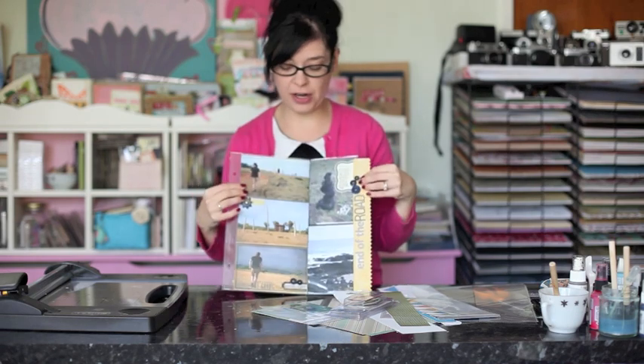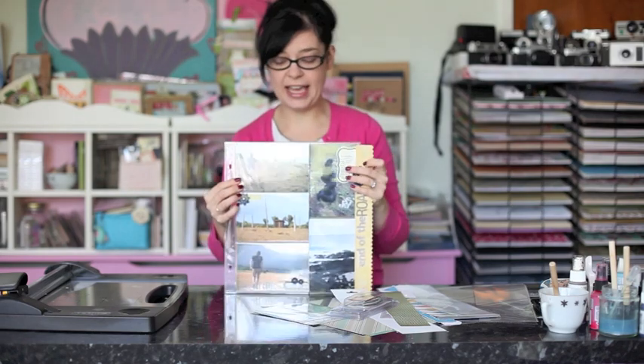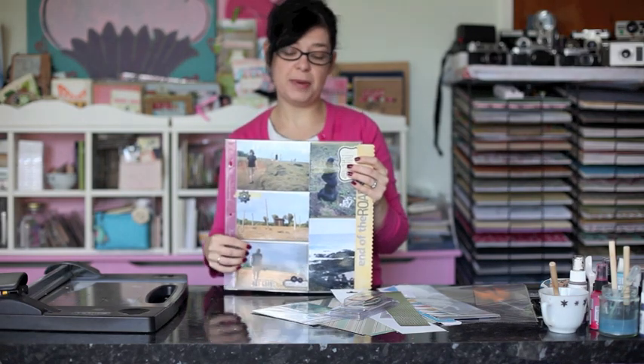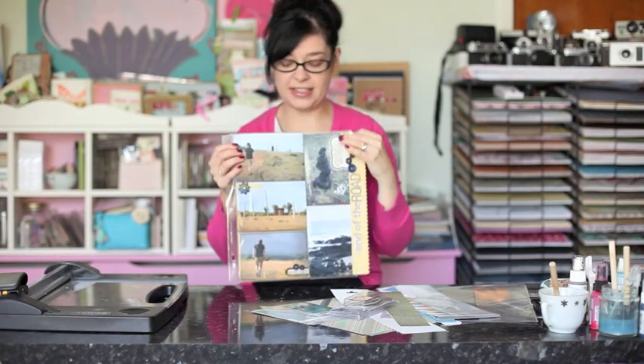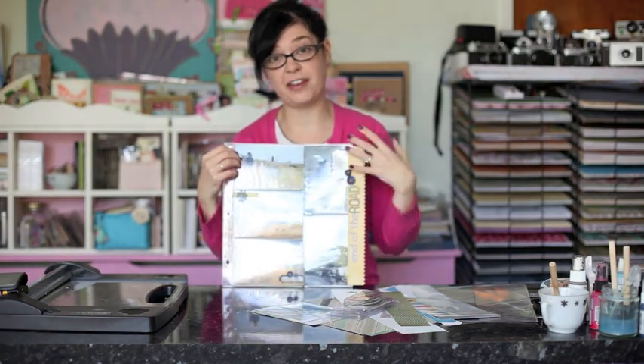These page protectors come from American Crafts and they're available here at 2Peas. They include spaces for 5 4x6 photos on each side, so we have 10 altogether — that's 6 in the landscape orientation and 4 in the portrait.